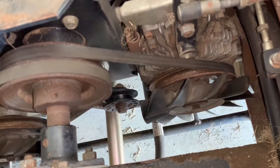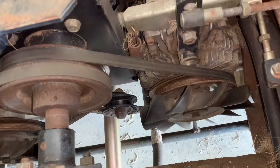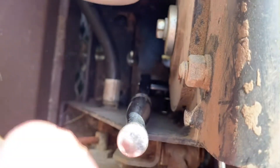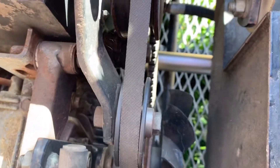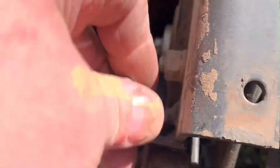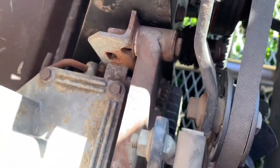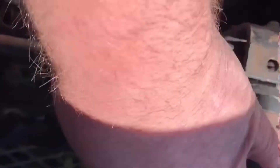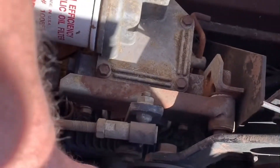I'm going to show you guys what you need to lubricate to keep this from happening again. With a 9/16 socket, go ahead and remove this belt — you just push the idler pulley down with your thumb and slide the belt off, very simple — and it'll spring up out of the way.